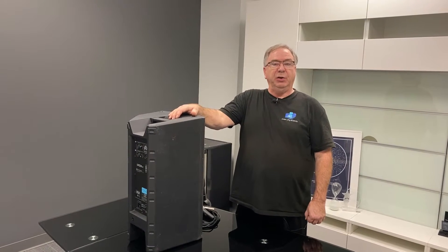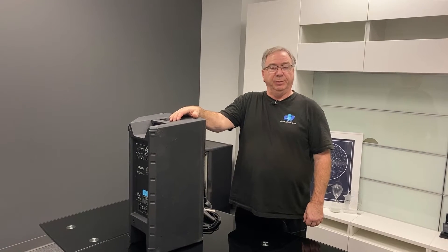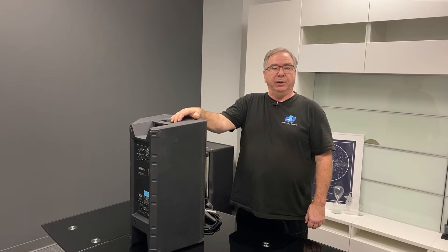Hi, I'm Ward from River City Events. Thank you so much for renting from us. I'm here to show you how to put together your audio package that you've ordered with your projection package. It's very simple to put together and we'll get you up and going in no time.